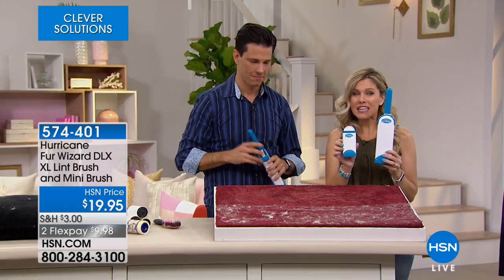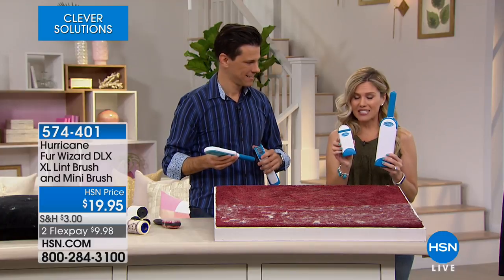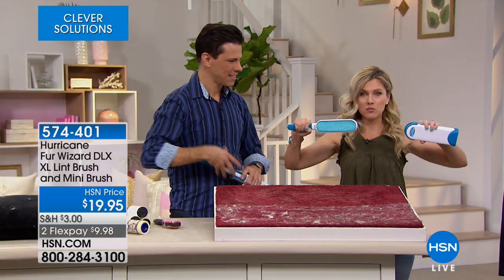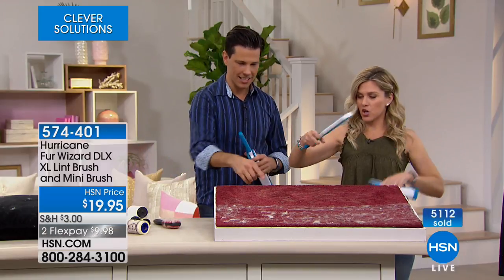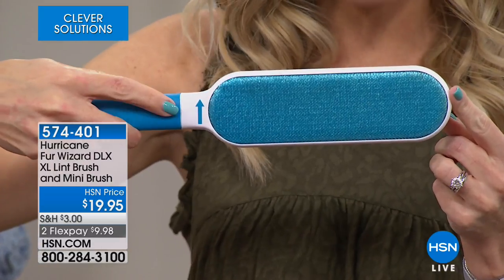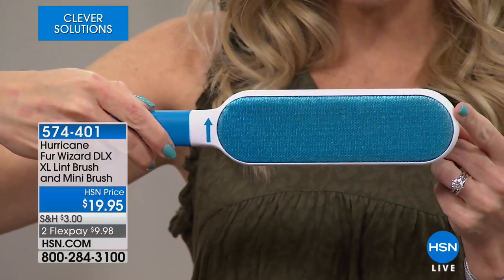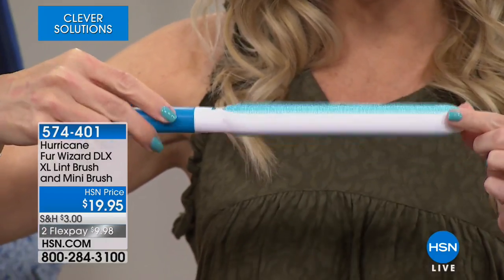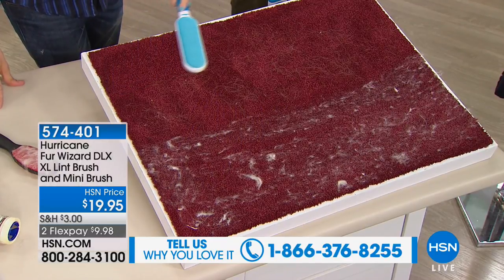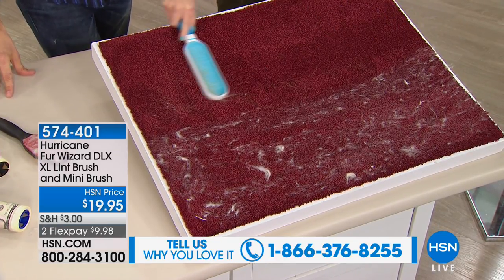You're getting the large size and also the mini compact — that's your on-the-go one, the one you put in your purse, keep in your car, at work, in your briefcase. It's so simple: you just pull, following the arrows. The dual-sided means you're going to get so much more. It even gives you arrows telling you to swipe up one direction, flip it, and swipe down the other. One pass — look at that — then go the other side.